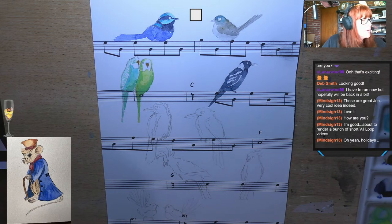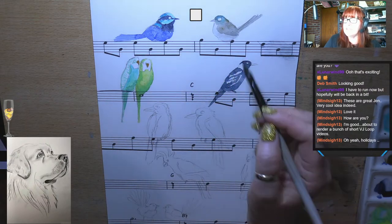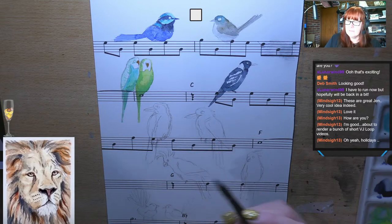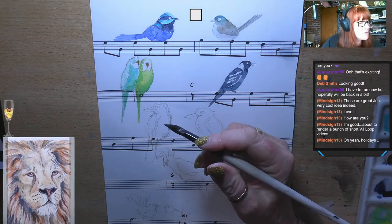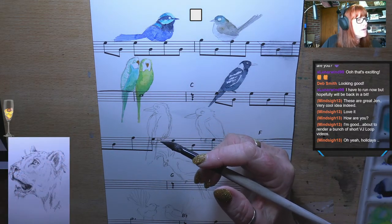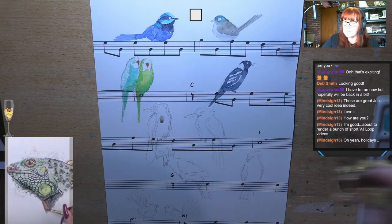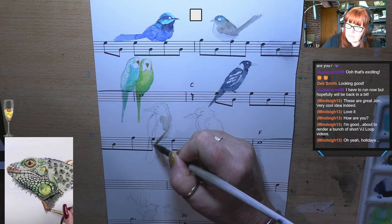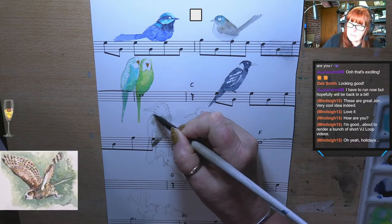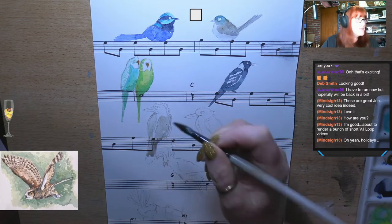I'm going to add the finishing details at the end. So these are my kookaburras — these guys are grey and blue. I've still got my grey on my palette. This one's back to me. I'm just going to do a very light wash of this grey over his whole back where his wings are, and take it all the way. Very washed out, very light, because I'm going to add some browns over the top.